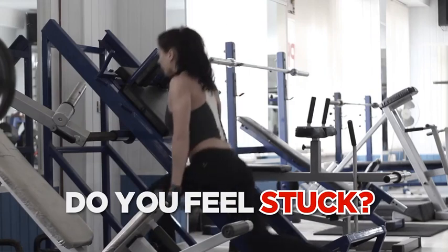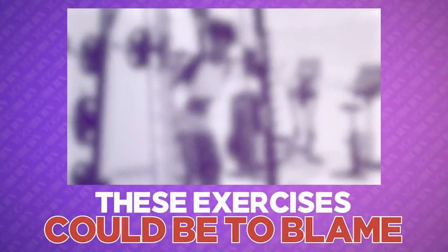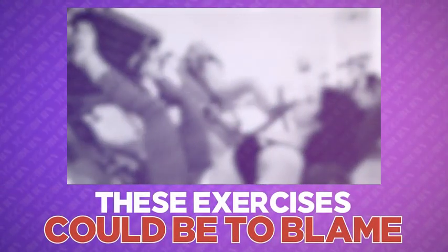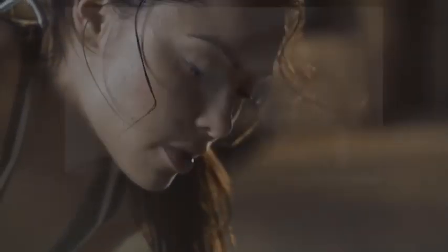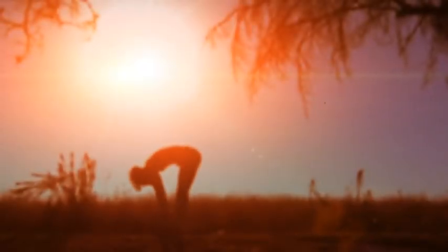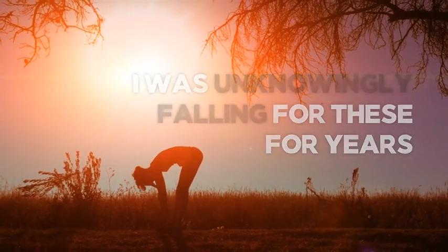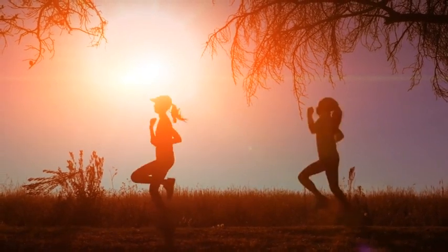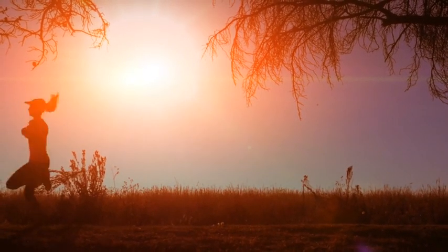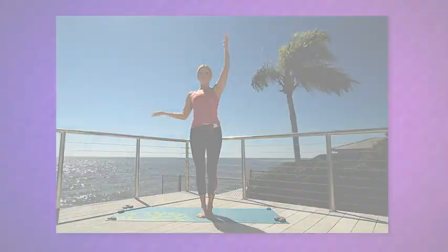If you've ever felt stuck or like you're just not experiencing the noticeable results from your routine that you're after, I'm willing to bet one of these exercises could be to blame. Yet if you are doing any of these exercises, try not to worry, because it's definitely not your fault. As a fitness professional, I was unknowingly falling for all three of these exercise pitfalls for years because I was trained to believe they were the ticket to getting into great shape.